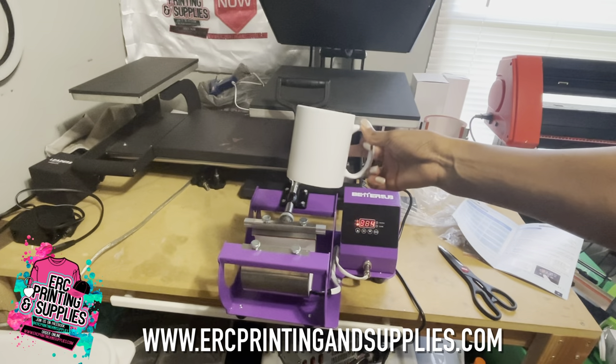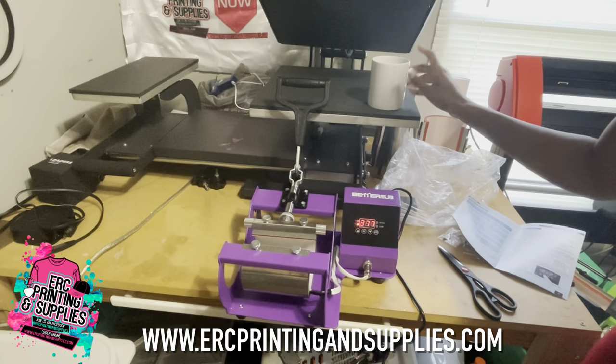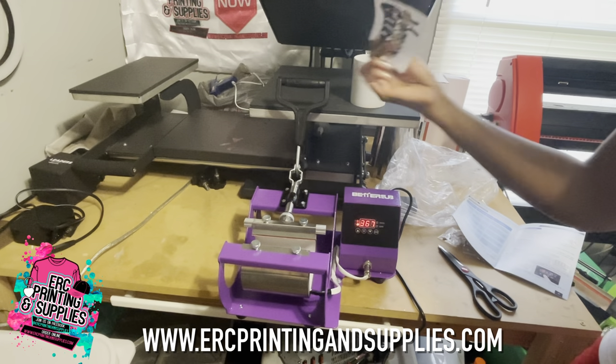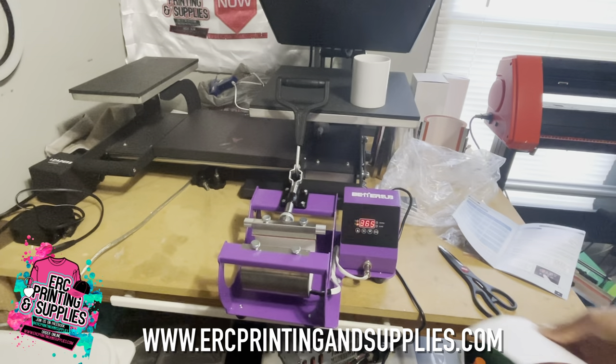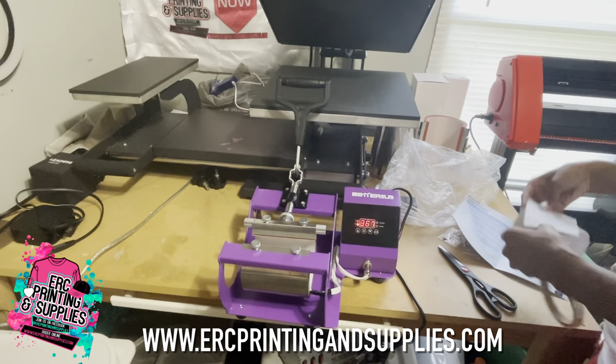I have my mug. We have these available on our website and these are very big sellers for this time of year. I have my design already printed and I'm going to use this to test. I dropped it down and I'm just going to tape my image on the mug.